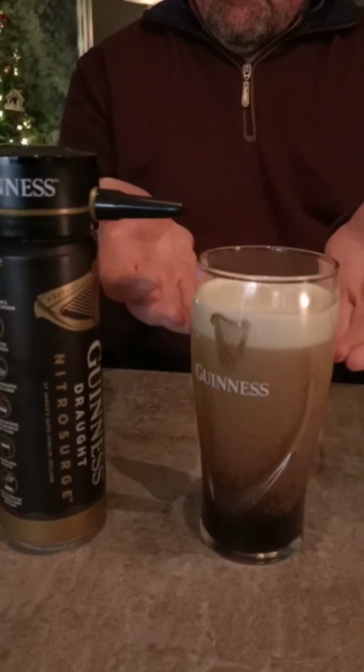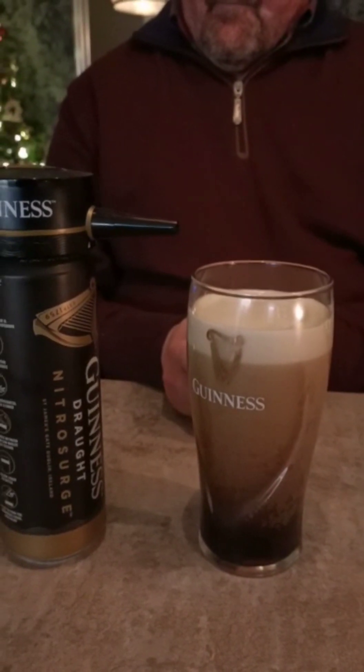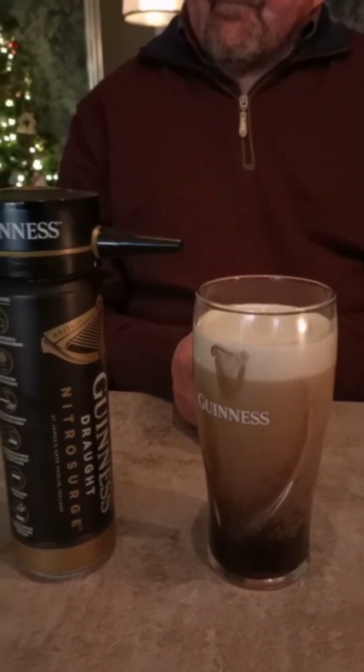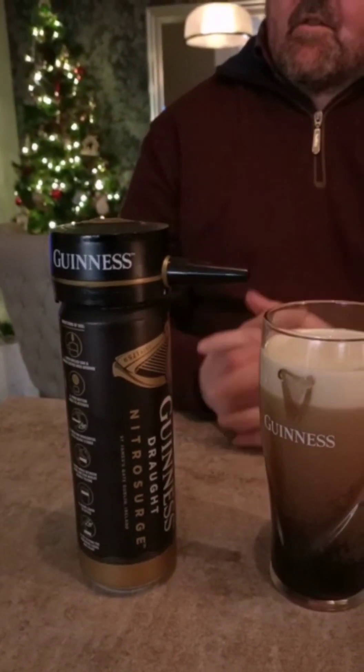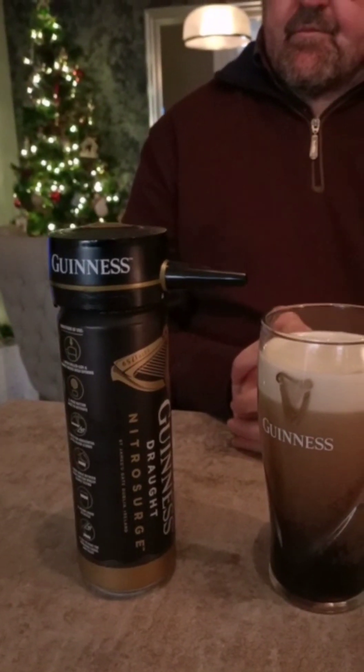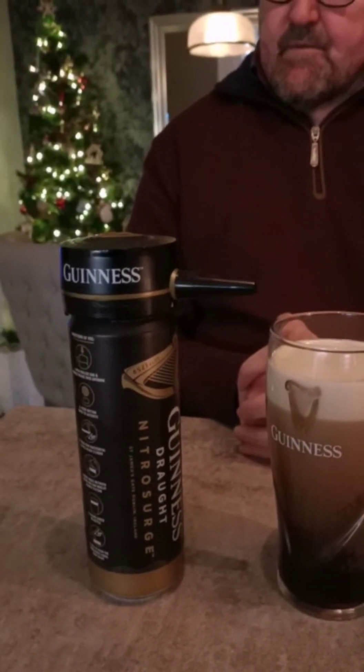So you wait until that — yeah. And is that expensive? Like one of those cans? Six of those is 15 euro. And what's the gadget? The gadget was 30 euro.